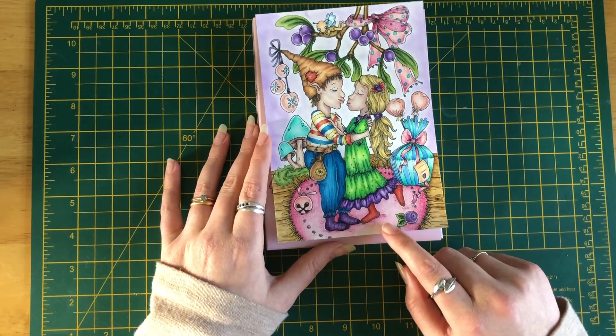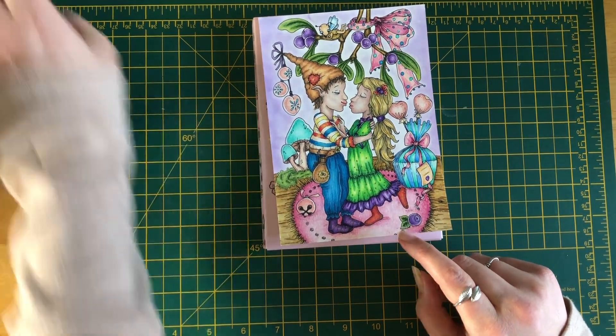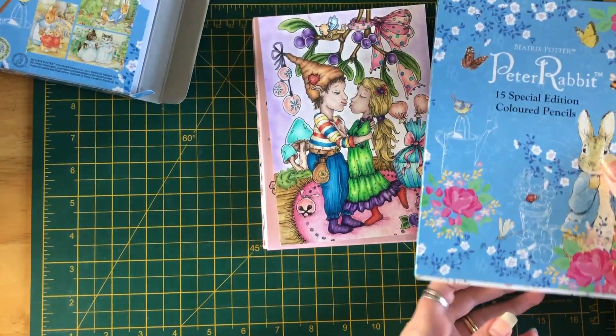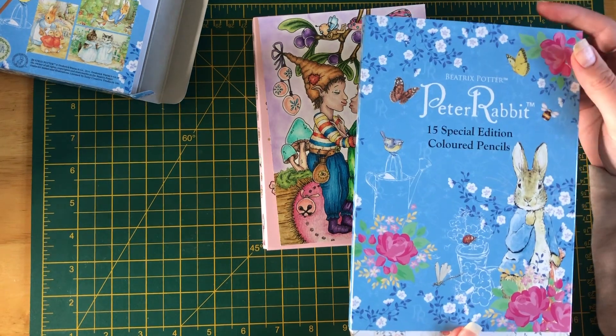I also used one of the pencils from the Peter Rabbit postcard book that I got — the one that included the pencils. I actually used a couple of pencils from this pack. I did briefly speak about these in my haul video, so I'll link that at the top.